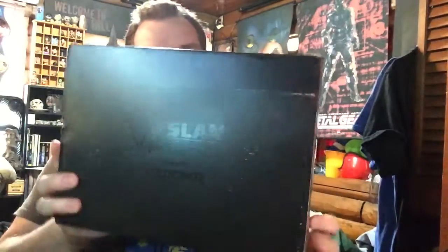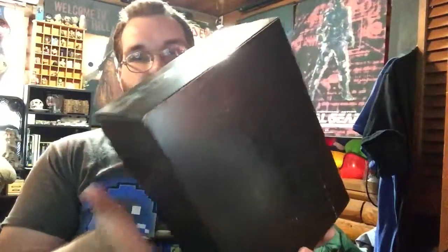Hi guys, it's Dan back with another unboxing. This time we got the WWE Slam Crate. I forget the theme, but I know one of the figures — it was something with Seth Rollins, I think.